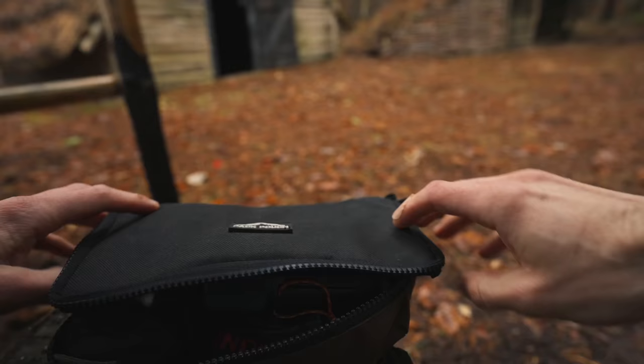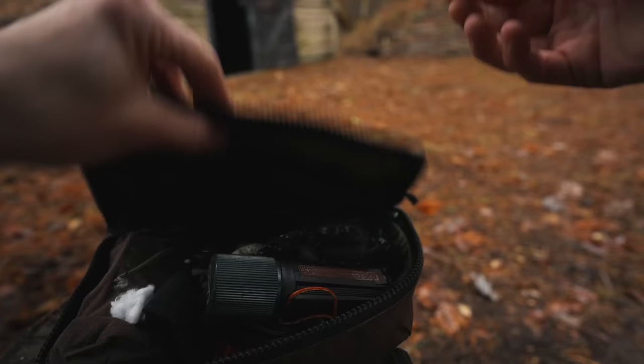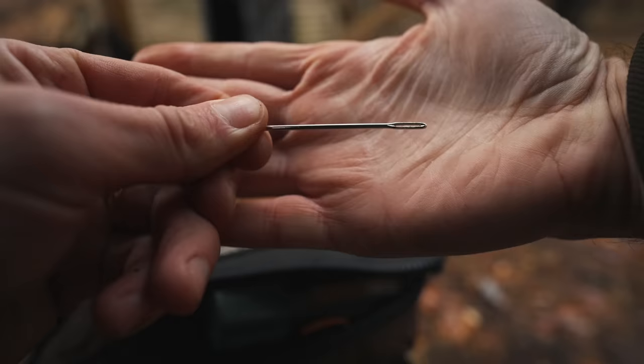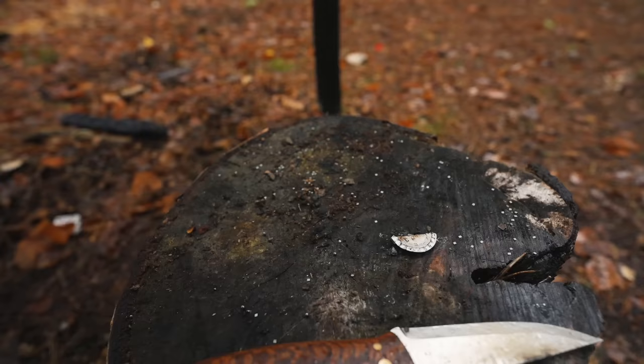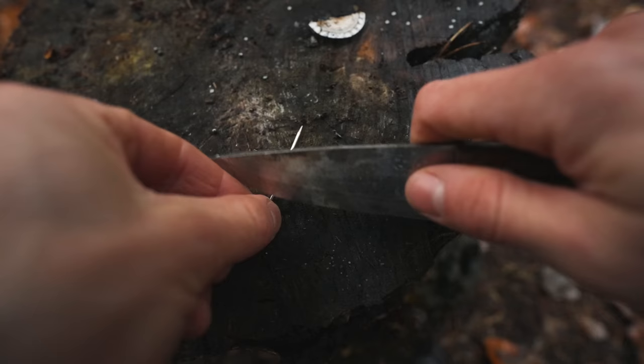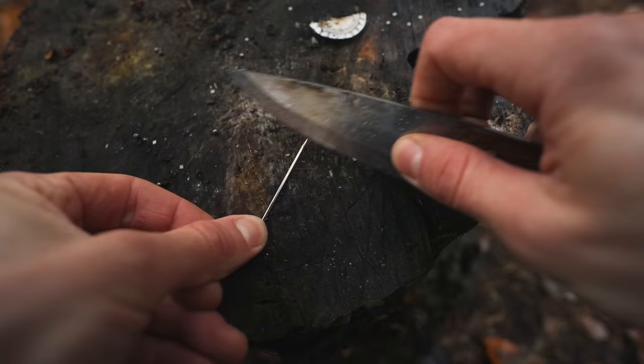On the inside lid of my fire kit, I keep a small needle for repairing kit or to help remove splinters from my hands. However, a simple needle can also be used as a makeshift compass. The needle I'm using here is actually a leather stitching needle — bigger than the one I normally have in my kit — just so you have a clearer picture of the demonstration, as it's visibly much easier to see than the smaller sewing needle I use.